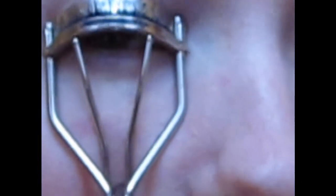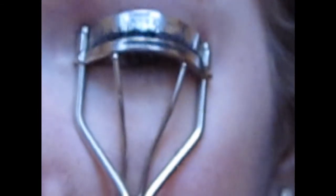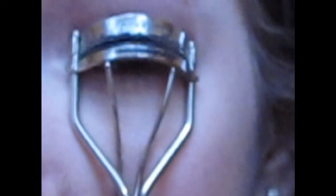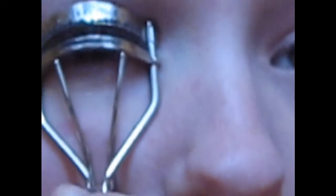For my eyelashes, I'm taking my Maybelline — I'll curl them. And the last step, I'm going to do this little chapstick.